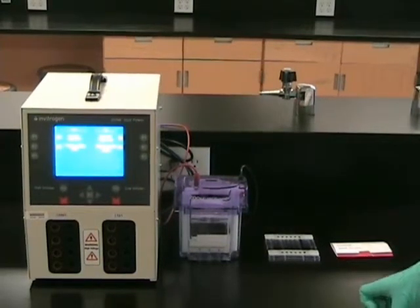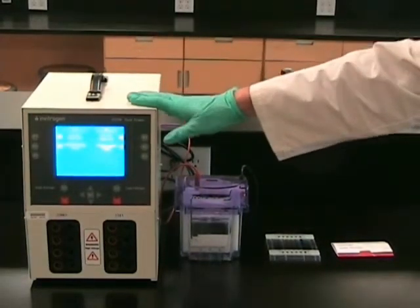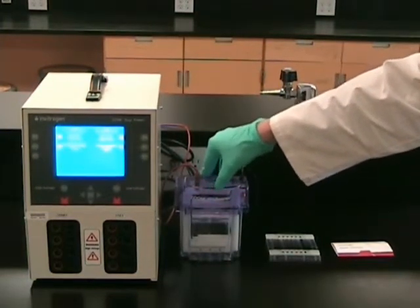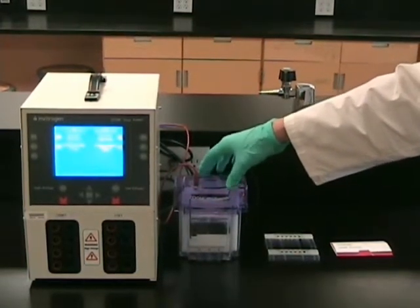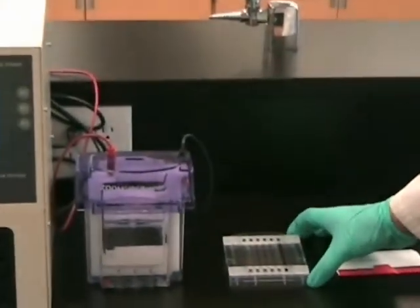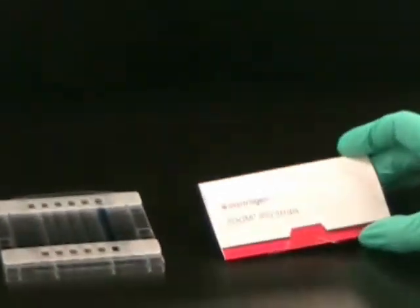First, we're going to focus on the first dimension. Here we have a power supply. This is the Zoom IPG runner system from Invitrogen, which we'll use in our electrophoresis. Here we have a plastic cassette where we'll load our strips, and finally we have the IPG strips.